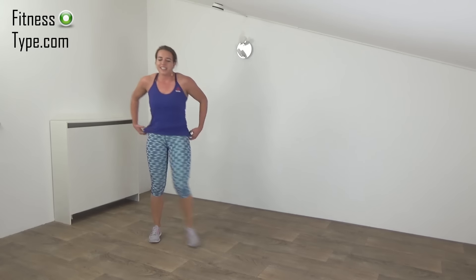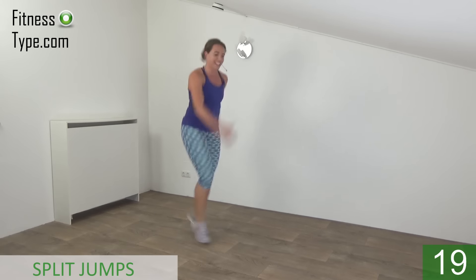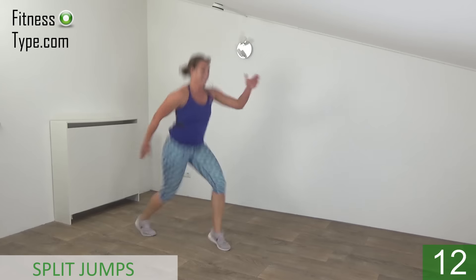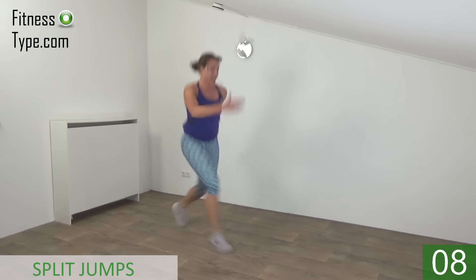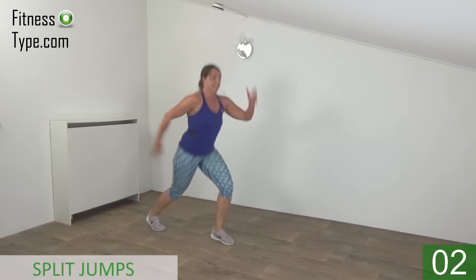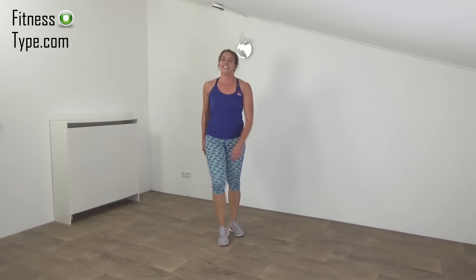Active rest. And then this one one more time. Get ready and start. Take your arms with you and jump. Stay low a little. Almost there. And the last one. And that's it.